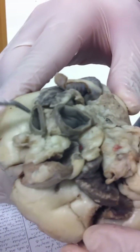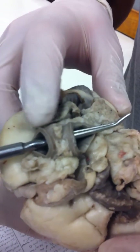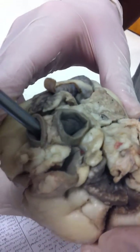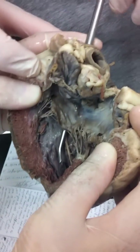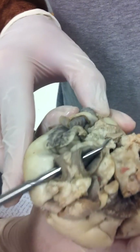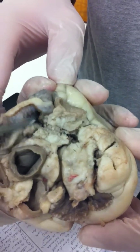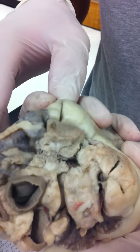The sheep heart has two aortas, so these two holes are the two aortas of the sheep. If you put the probe inside the aortas, it'll come out in the left ventricle. And then down here, this is going to be the superior and inferior vena cava. On the top here is the pulmonary artery.